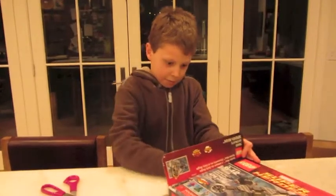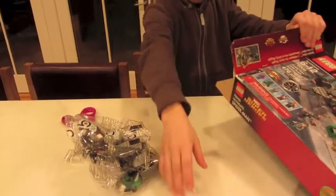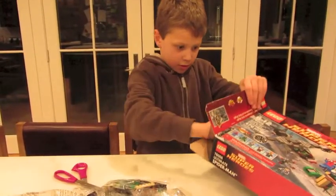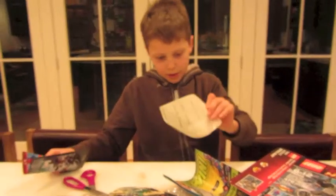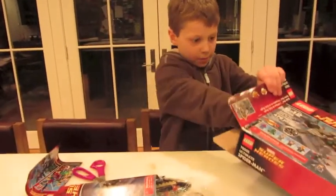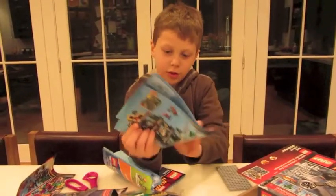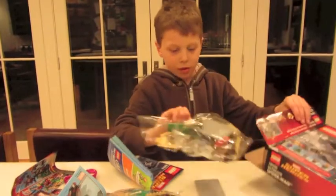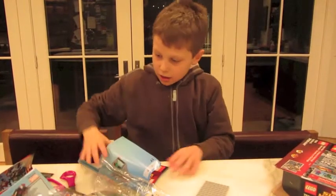Okay, so you get bag four, bag five, a web, another web. You get bag two, you get instruction manual. You get the comic. You get stickers. You get instruction manual one — this is what I'm going to show you a little later. You get instruction manual two. You get instruction manual three. You get this random piece. You get bag three, and then you get bag one.